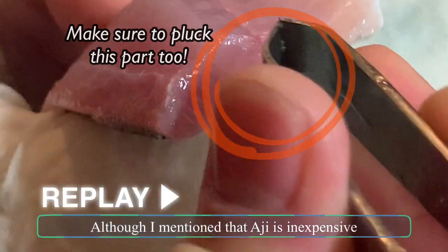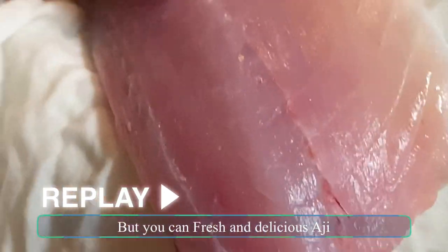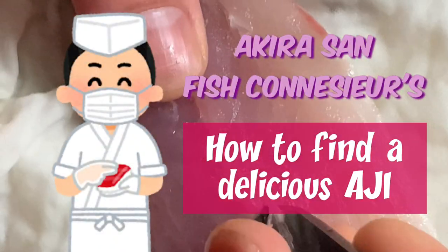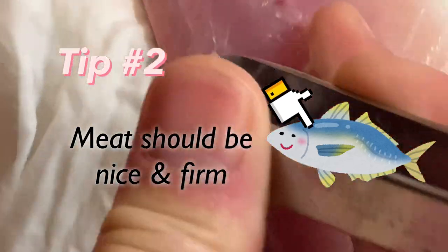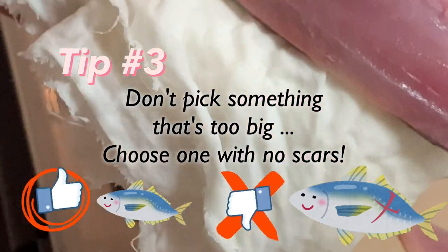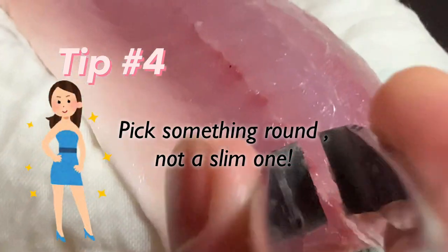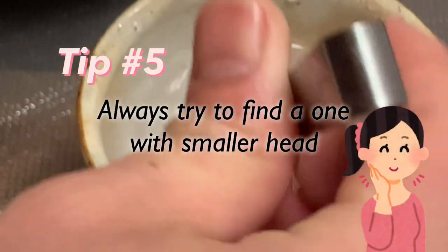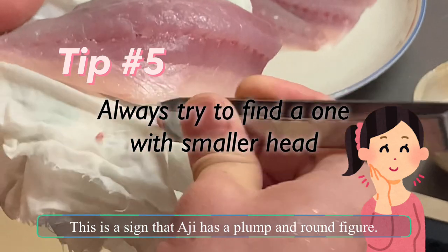Although aji is inexpensive, there are some that cost as high as 3,000 yen in Japan. But you can find fresh and delicious aji even at a local supermarket with just a few tips from Akira-san, our aji connoisseur. Tip one: aji should have clear and limpid eyes. Tip two: the meat should be nice and firm. Tip three: don't pick something too big, and pick ones with no scars. Tip four: rather than a slim, BMI-17 figure, it's always better to be bootylicious — pick one with a smaller head, a sign of a plump and round figure.